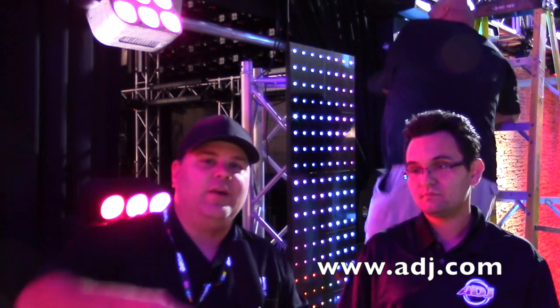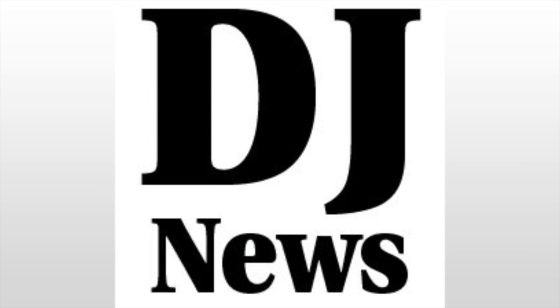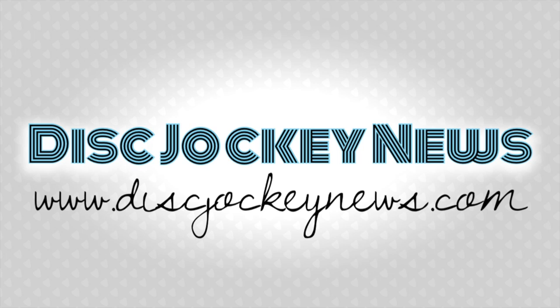Perfect. This is Jeremy. We are at LDI 2014, and we will see you next time.